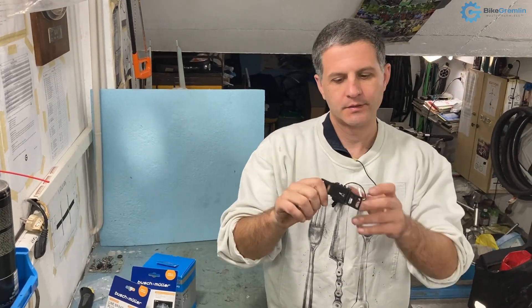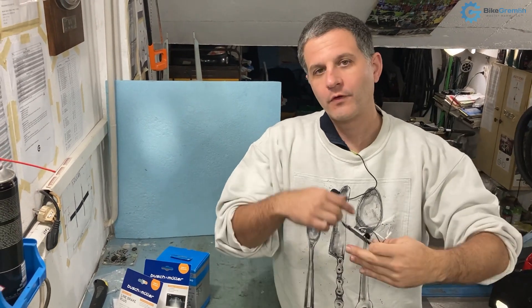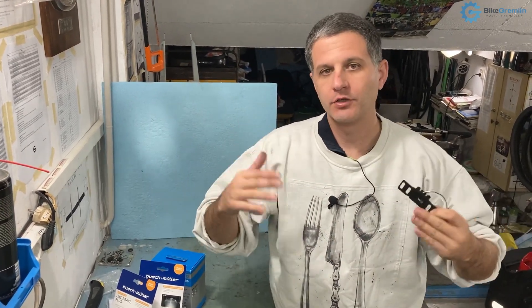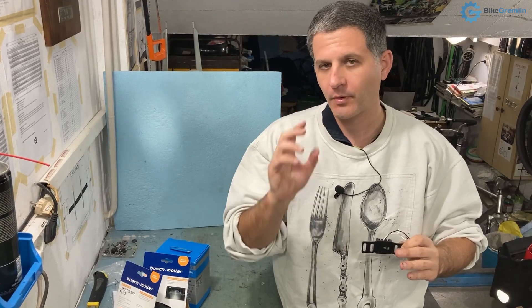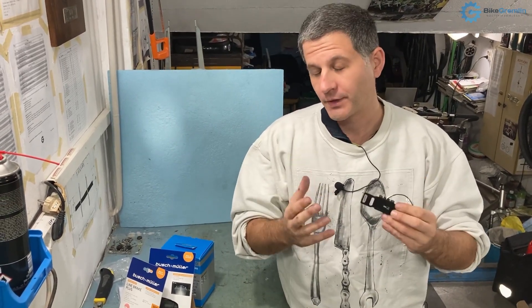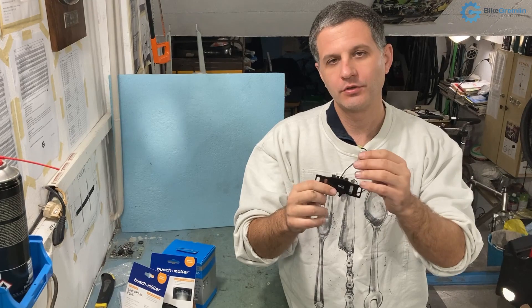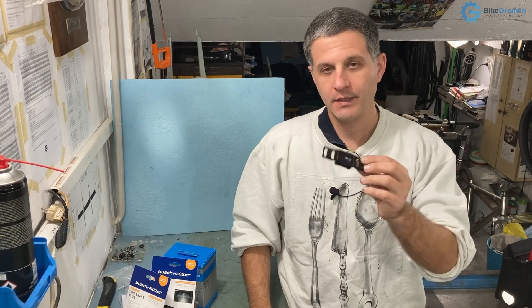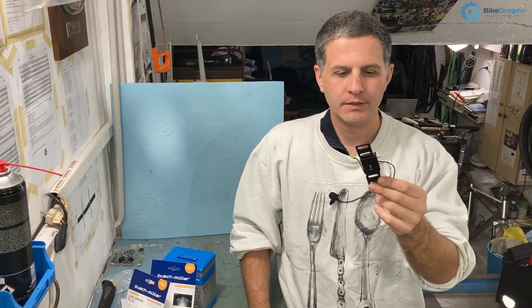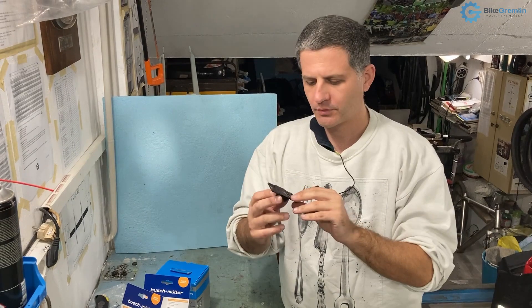This device provides overvoltage protection — protection from current that is too strong. When you're bombing down a hill, your front wheel will spin very fast and create a lot more electricity, either stronger current or higher voltage. This should make sure that all the extra electricity is cut out so that your lights don't burn out, even if you're using LEDs. It's made by Shimano and is about $10 — I'll put Amazon links so you can check your local pricing.